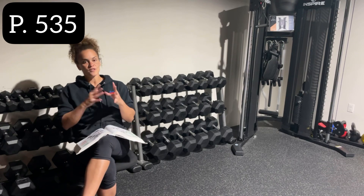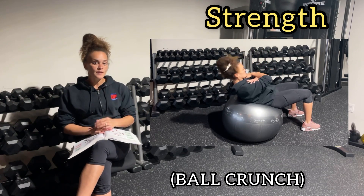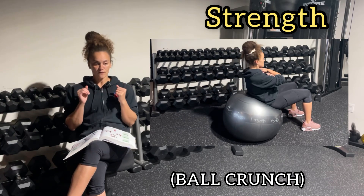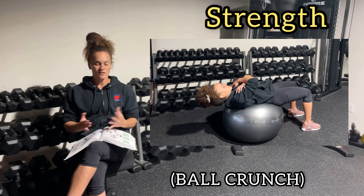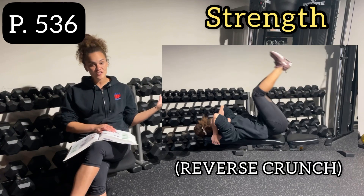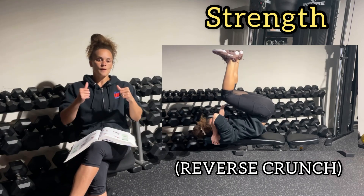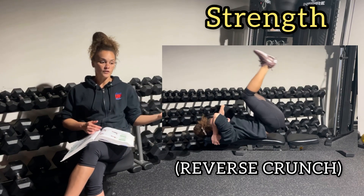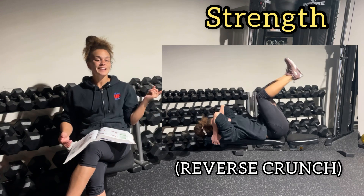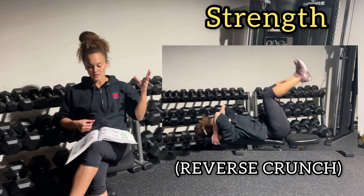Page 535 moves us into the strength exercises, where you have movement of the spine. The ball crunch — a key cue is to make sure your client tucks their chin so they're not overextending the neck, reducing extra stress on the spine during the crunch. Page 536 introduces the reverse crunch: instead of the upper torso moving forward, your hips raise up. You can do it on a bench or the ground, but make sure the movement comes from your core — refrain from swinging and maintain controlled motion.